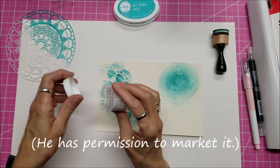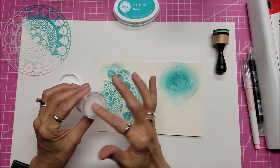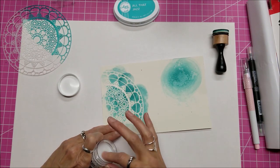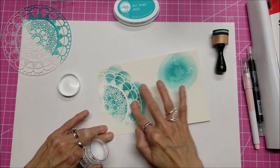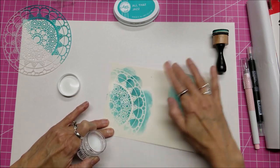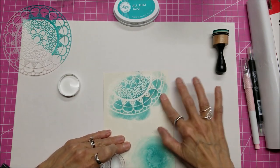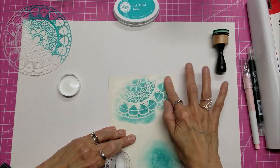It feels nice and cool — it feels like Vaseline. All you have to do is dip your finger into it and just rub that in. It really doesn't take much at all. I know you can't really see this, and even if I zoomed in you still wouldn't be able to see it. What this does is it helps the ink to become more permanent and waterproof.